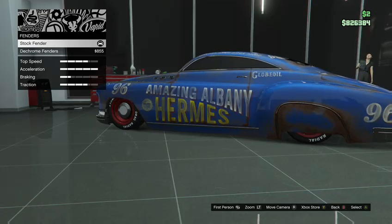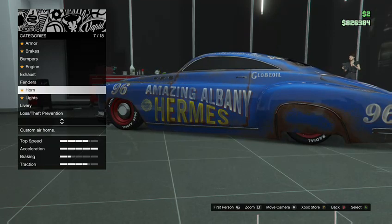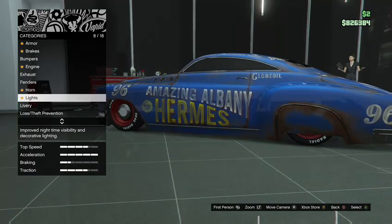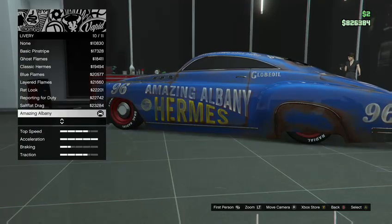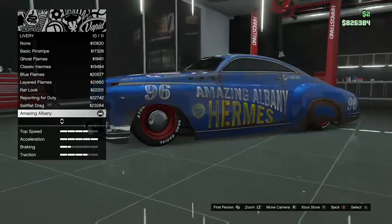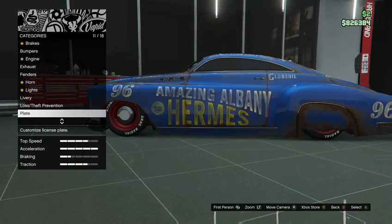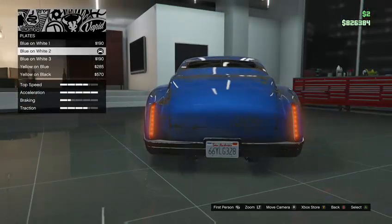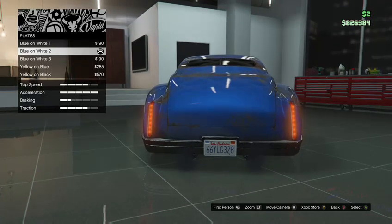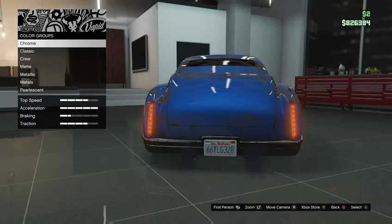Engine is fully upgraded. For exhaust I have the wide chrome tips. Fenders I left stock because the Hornet had fenders over the back wheels. Horn I left stock, lights I left alone. For the livery I put the Albany Hermes — I didn't change that, it really doesn't matter about the livery but if you have a preference you can choose.